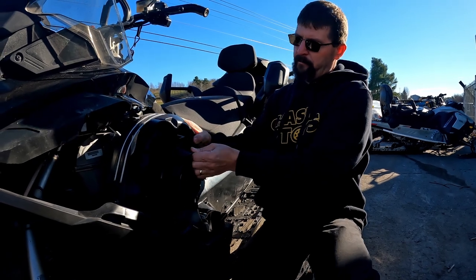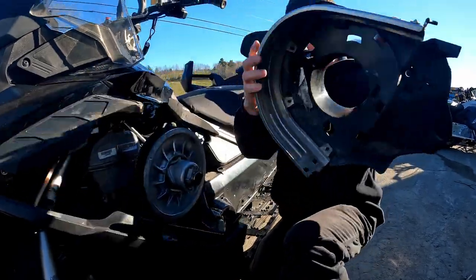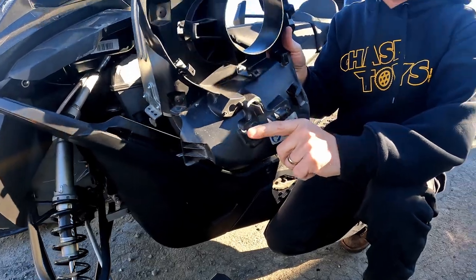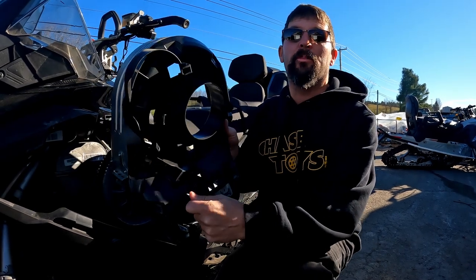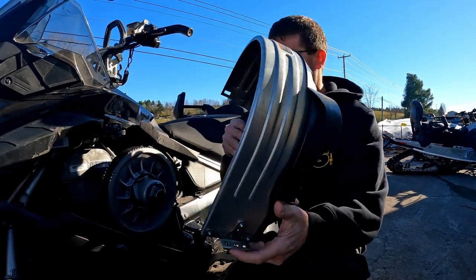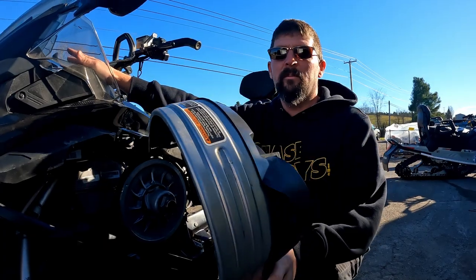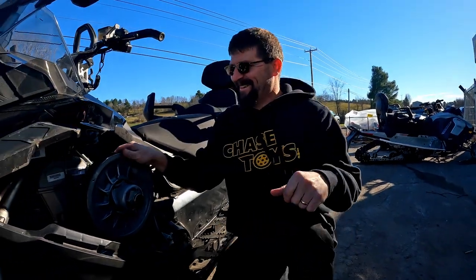Remove the belt guard to access the clutch area. In your tool kit, there is a spot to put the tools right on the clutch cover, but we do not recommend it. We've had customers take out their belt tool or suspension adjustment tool and it falls out, goes underneath the clutch, and destroys it — which is pricey. We recommend storing those tools in your glove box instead.